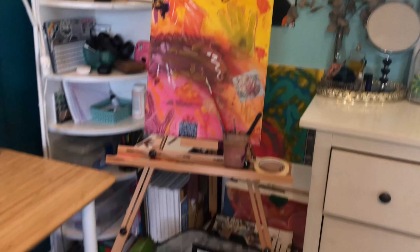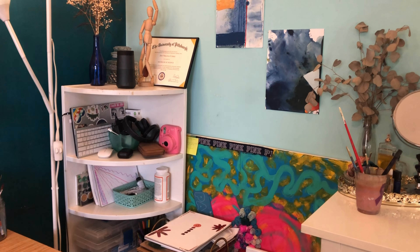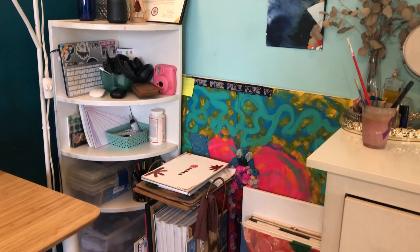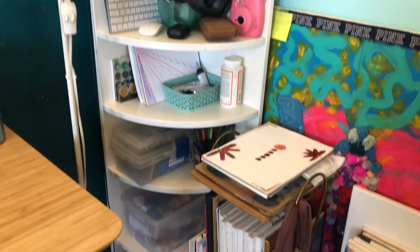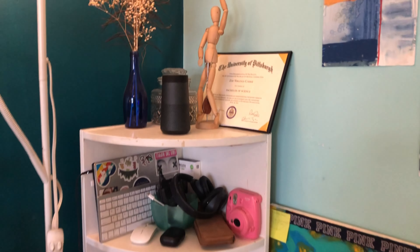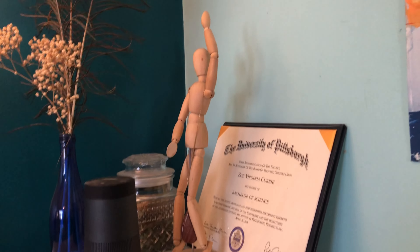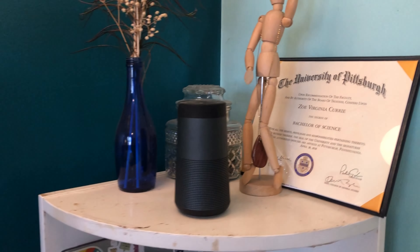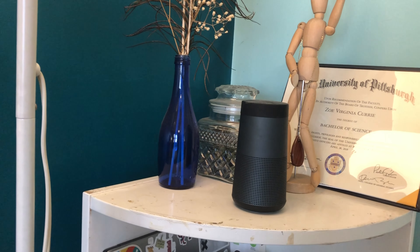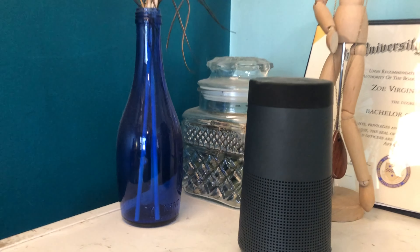I moved the easel away and you can get a much better look at the storage I've got going on here. I actually trash-picked this whole little corner shelf from a neighbor. On the top I just have some decorations — a little dancing sculpture, my diploma, a speaker, and a glass jar with some leaves in it that are sentimental.